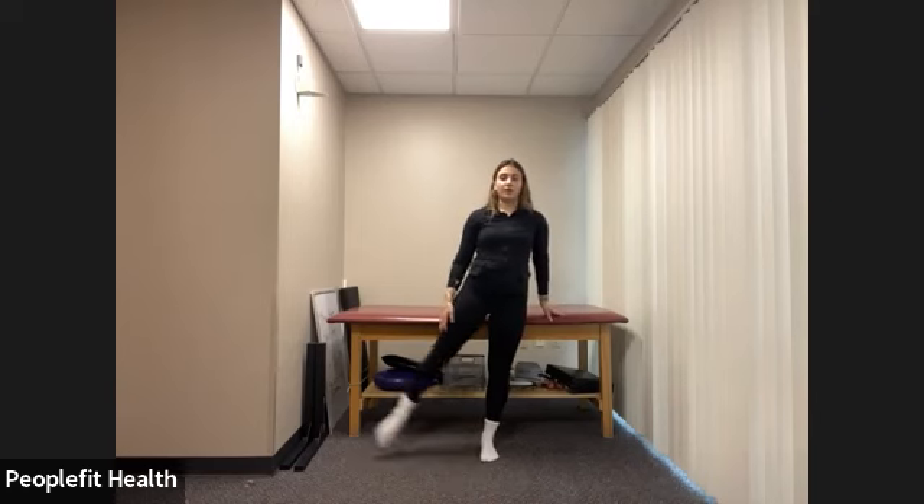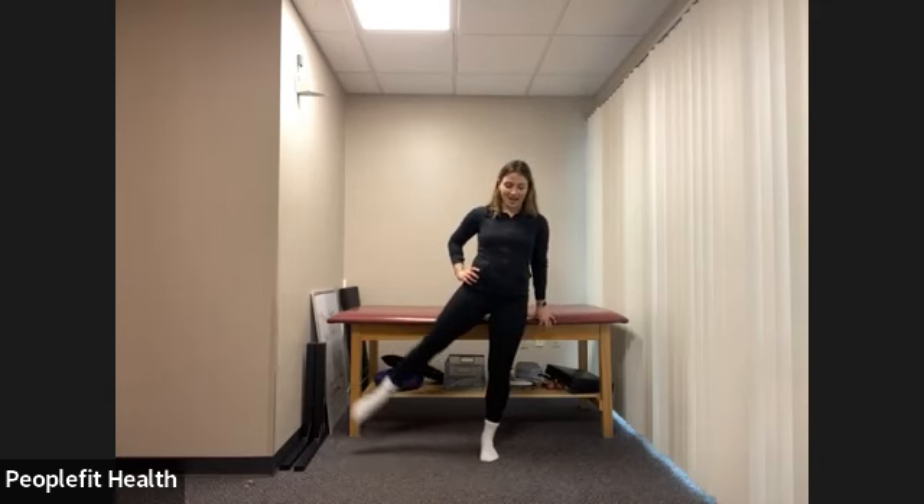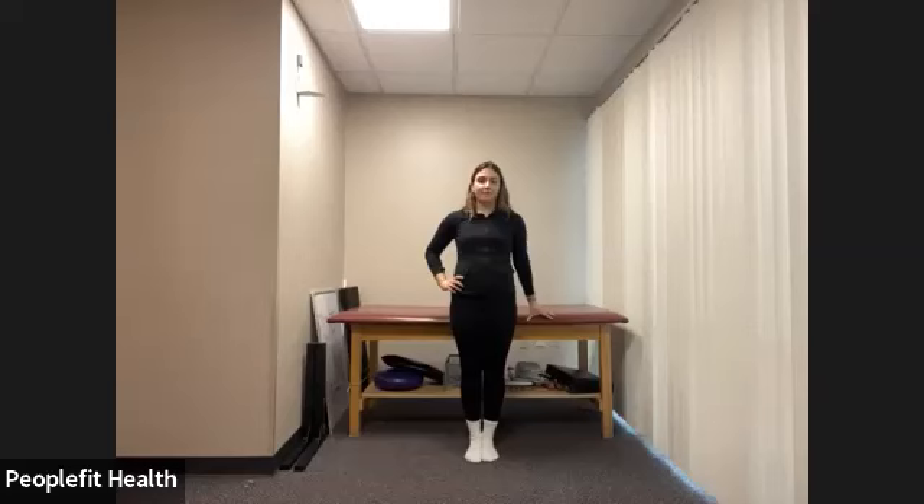Let's go out to the side now. Tendu — keeping everything parallel — and back in. Four tendus total. Now we jeté so that leg comes off the ground — four jetés. And now we pulse, staying up nice and tall on this left hip — two counts of eight. Lower back to your parallel first position.